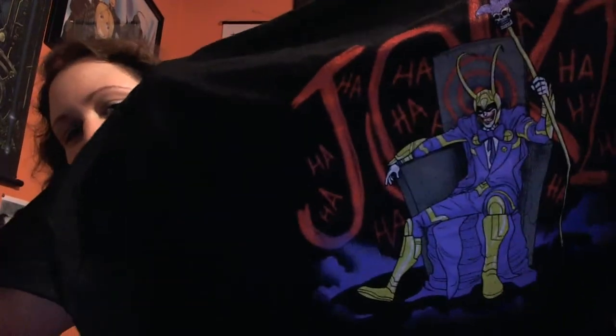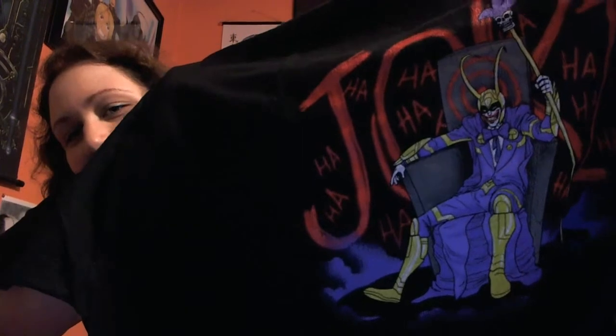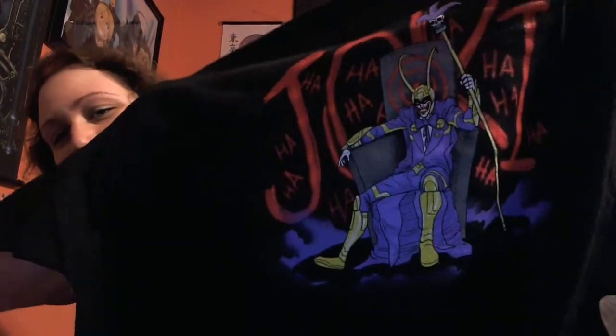The shirt is on top. As I said before, I get my shirts extra huge because I wear them as sleep shirts with yoga pants. I like getting guys' shirts just to wear them as jammies. This month's shirt is the Joker — it's a mashup, it's the Joker as Loki. That is too stinking cute.